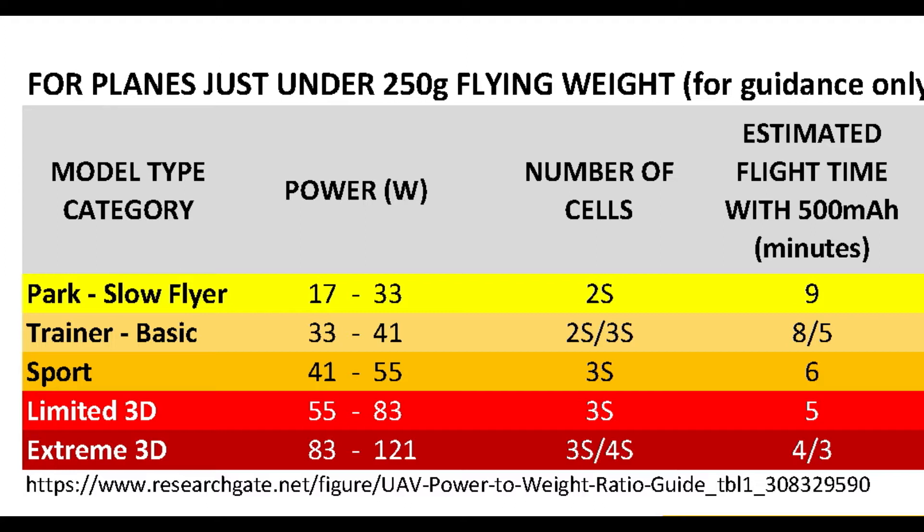You can easily estimate flight time by taking the battery capacity in amp hours and dividing it by the average current load or current discharge during flight. I can provide details on how to both estimate and measure the current in another video. For this video, I have estimated flight times based on a 500 mAh battery and included them here.